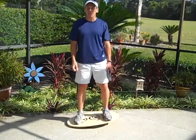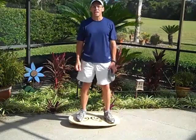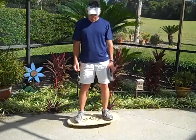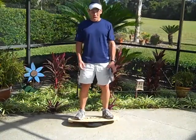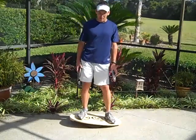The first thing I want you to do is simply get centered on the board. Your goal is to not let the edges of the board touch. The board is going to go forwards, backwards, right, or left. So what I want you to do is tighten up your abdominal muscles until the board is nice and centered.